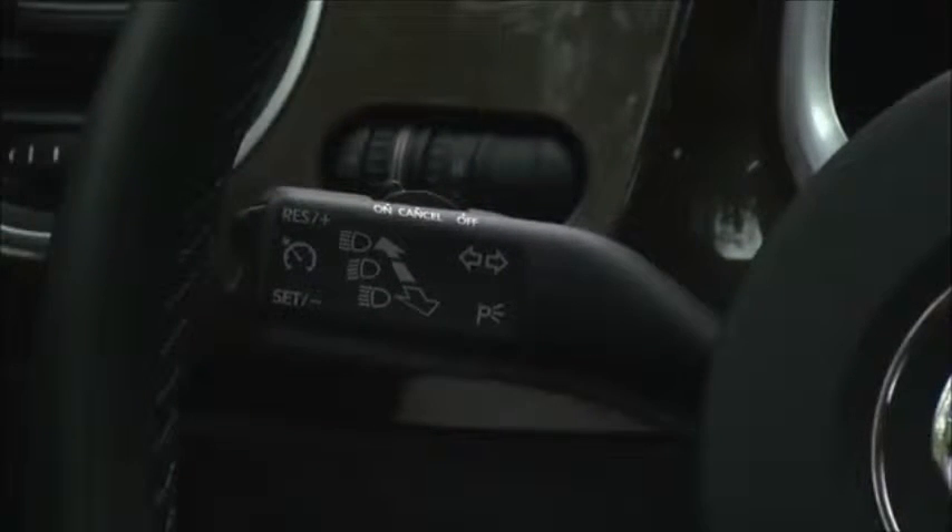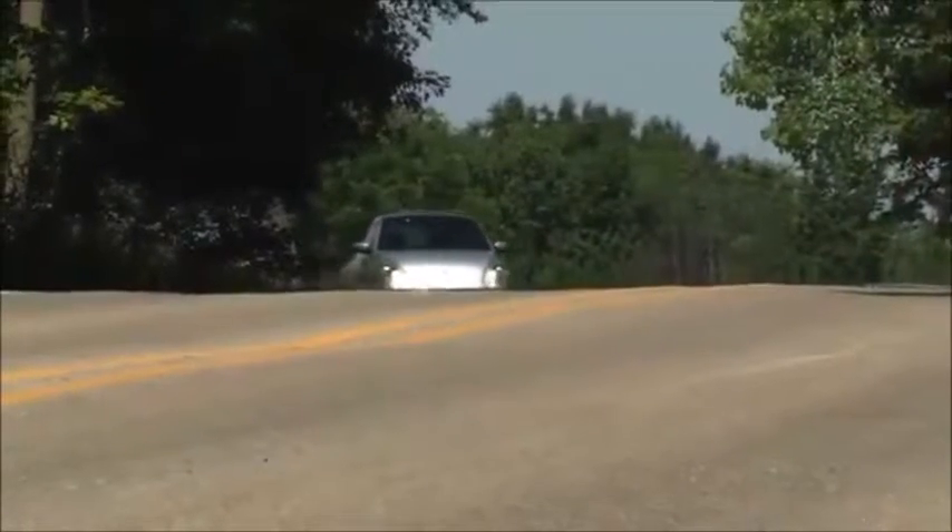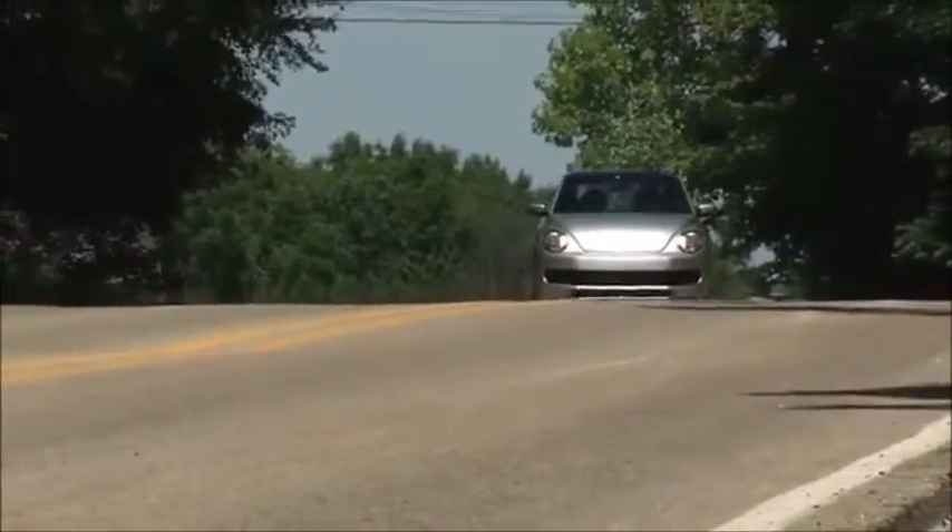Turn cruise on by moving the top switch to the left position. A speedometer icon appears in the display telling you the system is on. You can leave the system on at all times if you like.